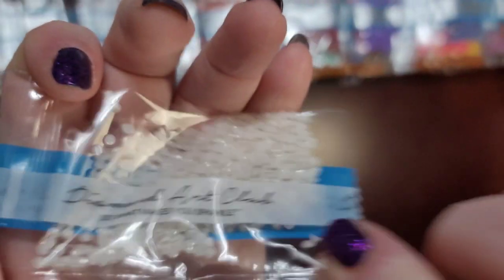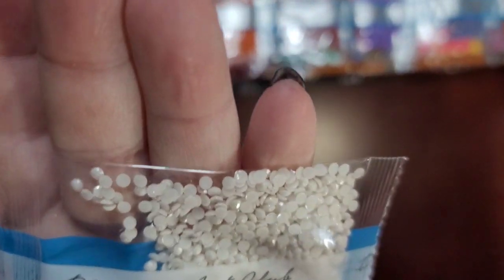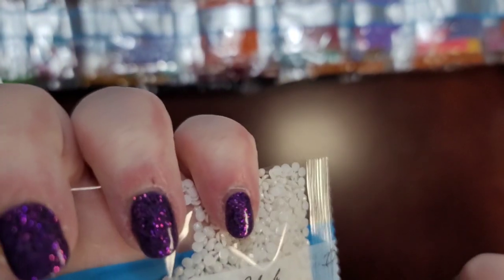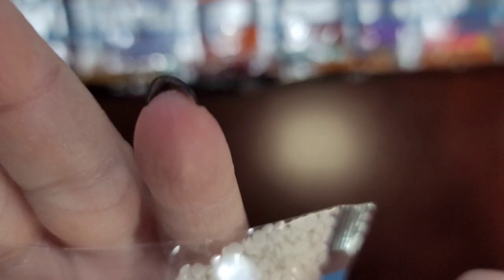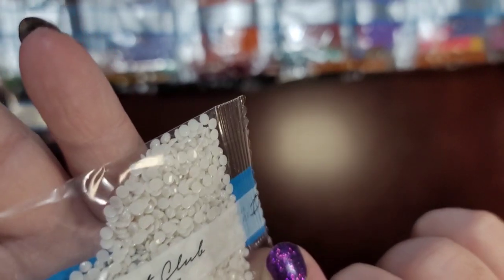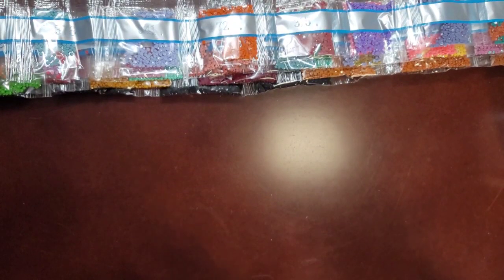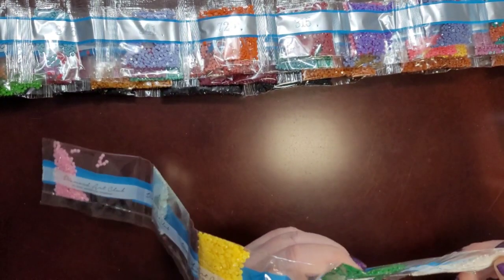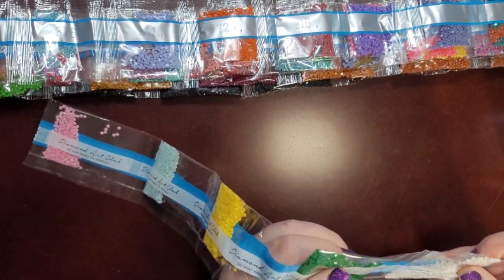You can see the fairy dust on them — they do kind of look like fairy dust, and rightfully so since this diamond painting has fairies in it. I'm wondering how that's going to look on a diamond painting after it's done; I'm really interested to find out. The drills look like they might be a little thinner than the others, but I could be wrong.